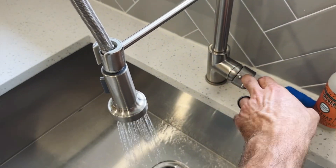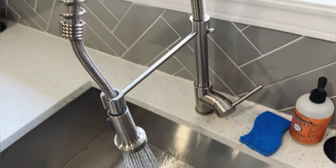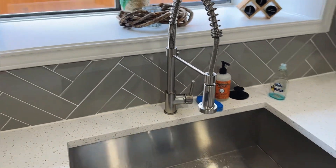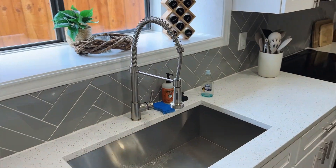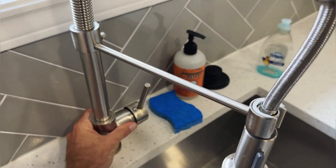We have hot and cold dots here — that way if kids are using the faucet we can turn it on to either hot or cold, and we have the buttons there that show us which is which. This faucet does look really high end; it gives that commercial kitchen sort of vibe — a nice statement and showpiece in our kitchen.